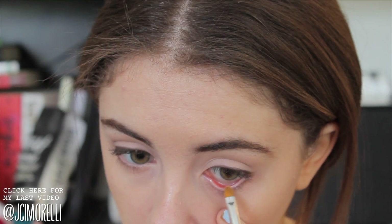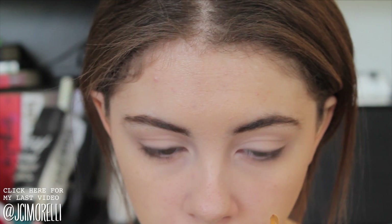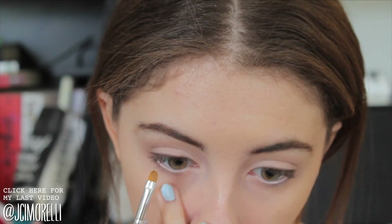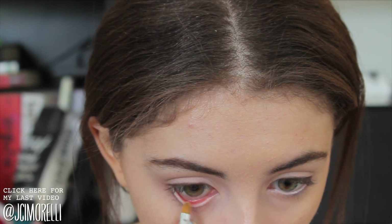This is my favorite part of the whole tutorial — I'm taking some concealer on a concealer brush and running that along my waterline, and this is really going to brighten the eye. In the picture that I'm going off of, she does have very bright eyes, but it looks very natural, and I think this has that exact effect. I just think this is beautiful.